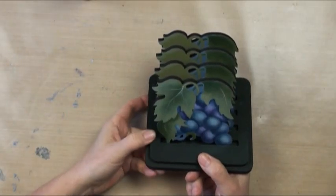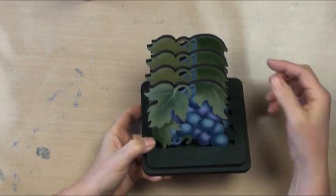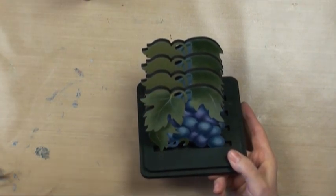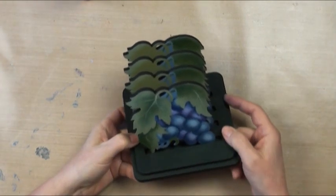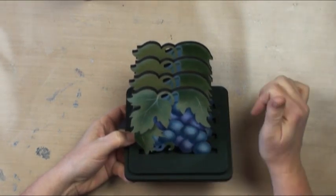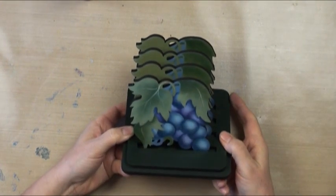Welcome to our Grape Coaster Project. This is a project done with layered stencils. These are coasters, and this is a little coaster stand. You can take them out and trade in different kinds of coasters. We've got squares and rounds and all kinds of shapes. These are super easy to do. I painted the whole project using patio paints because they're going to be impervious to water, so you can put all kinds of drippy stuff on top of these coasters and not worry about it at all.